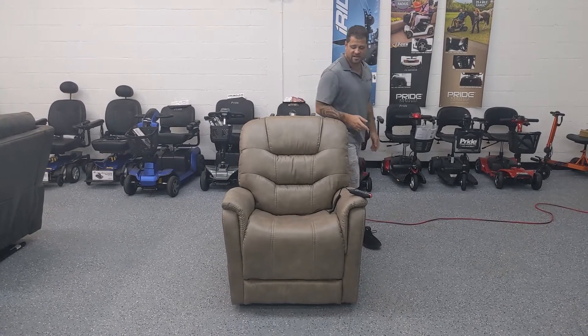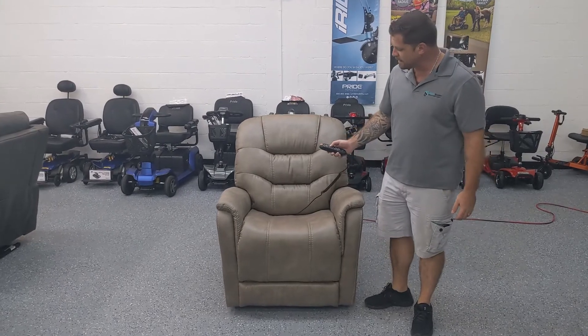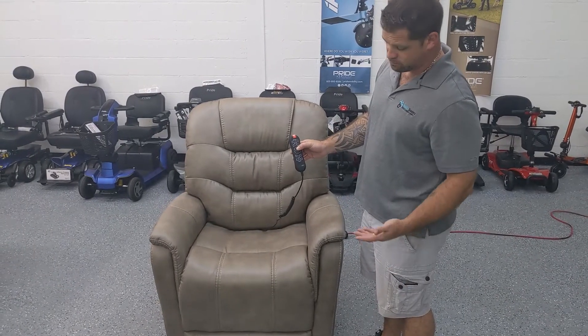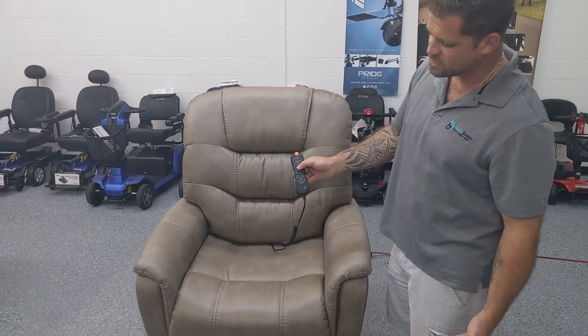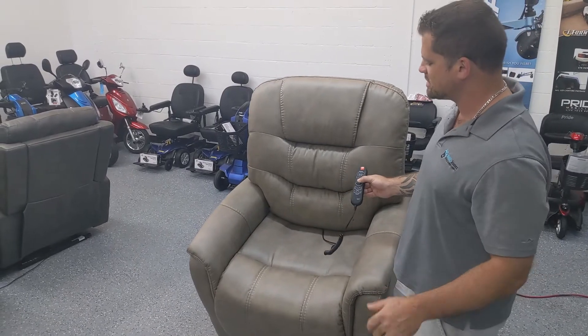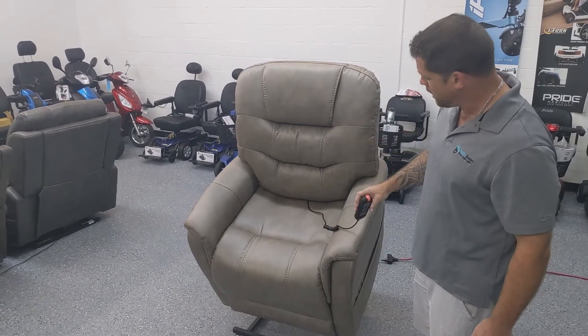Keep in mind, this is a 400-pound weight capacity lift chair. To put the chair in the up, or ready-to-be-seated position, just bring the chair all the way up. This is what it's designed for — it's to help you to get out of the chair. You don't want to be sitting and plopping into the chair; it's just not good for it.